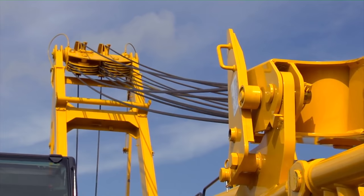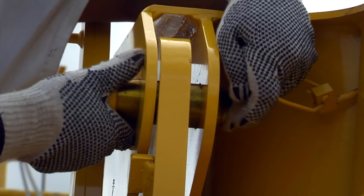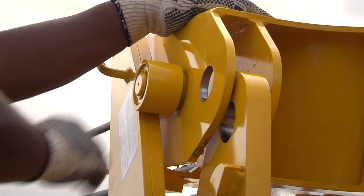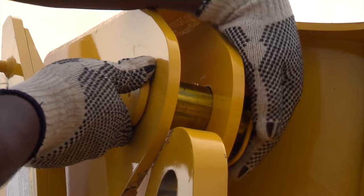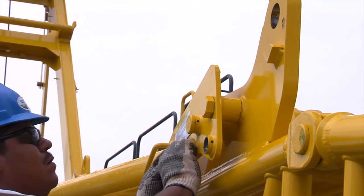Lower the boom to remove tension on the upper spreader. Once this is complete, remove the connecting pins from the spreader to the base. Then raise the spreader to clear the brackets and install the pins on the spreader and secure them with the locking pins. Lower the guide and secure them with the locking pins.